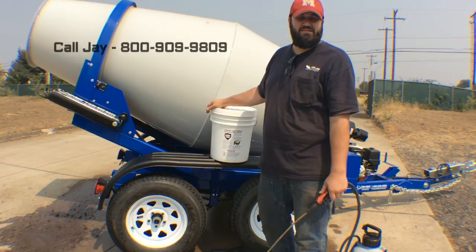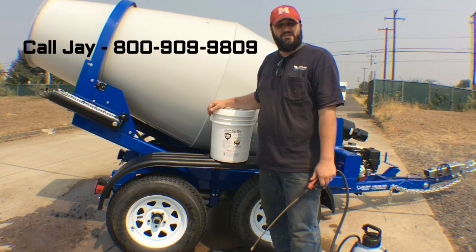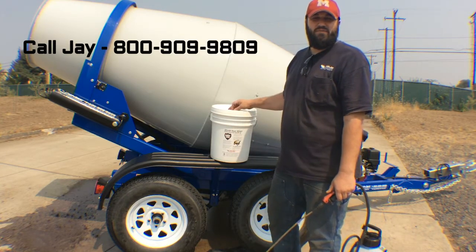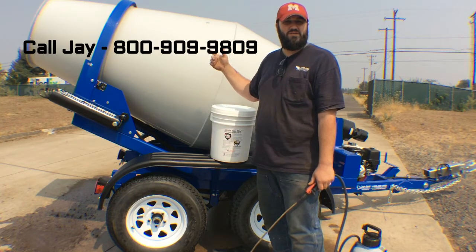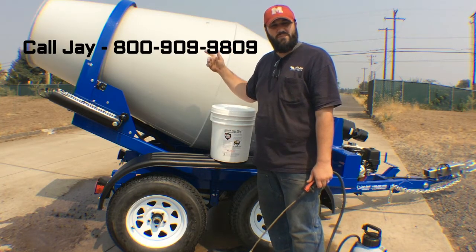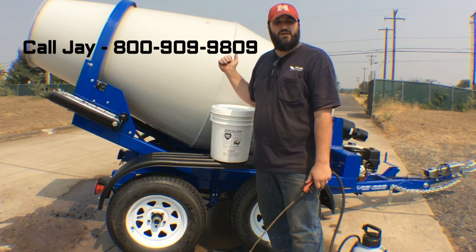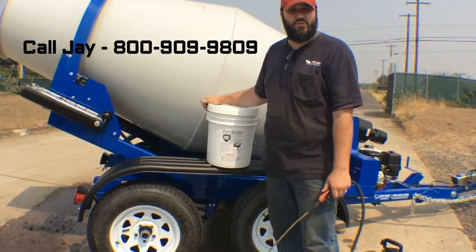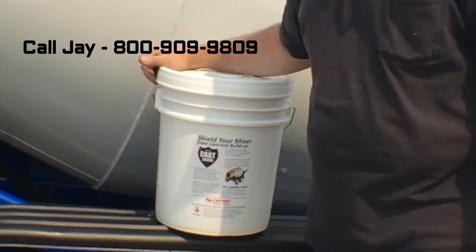Alright guys, so once again my name is Jay Elkins, CartAway parts sales. The product is CartShield. If you want to keep your trailers looking clean like this one right here, or if you have trailers that are older with concrete buildup and you want them looking better, give me a call. If you let me know that you've seen this video, I'll give you a discount on your first order. Give it a try, guys — it really does make the trailer look good and keep it looking good.